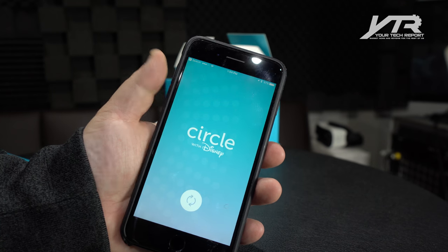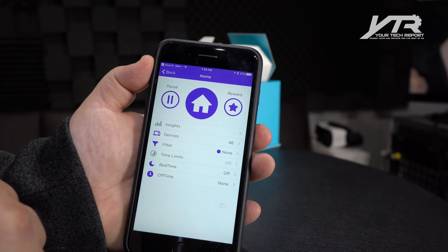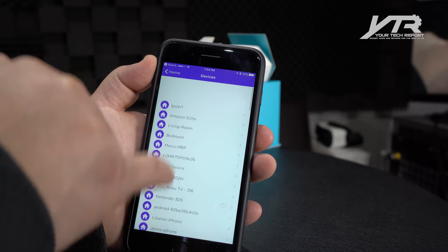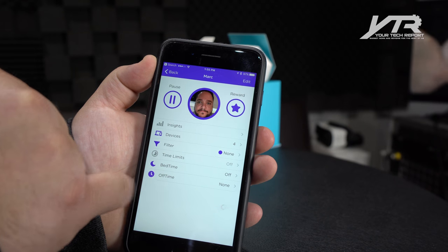On this device, you're going to notice that when you launch the home screen, you see an instant snapshot of your entire family. I've got four people in my family here, so if you hit that home button, you can set kind of defaults for everything, or you can go into individual profiles and set things like what devices that person has, what filter they have, what time limits, bedtime.